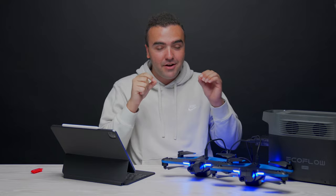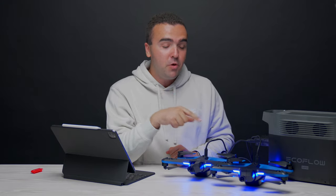So guys, that is the newest update for the Skydio 2 and 2 Plus — a lot of great changes, a lot of great quality-of-life improvements. I cannot wait to see what Skydio continues to do with these drones because they keep adding brand new features all the time. Anyway, I hope you enjoyed the video — as always, talk to you later, peace.